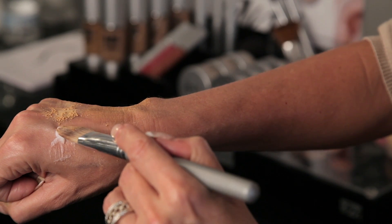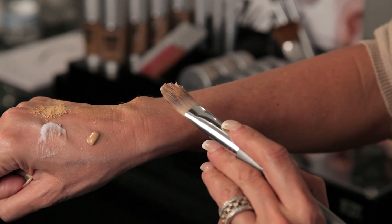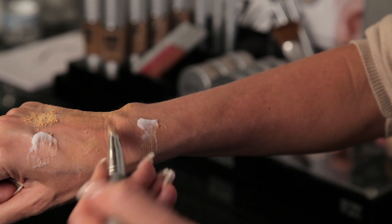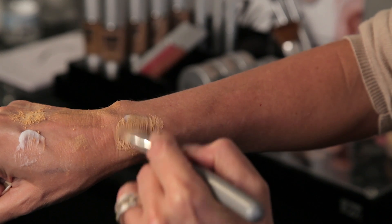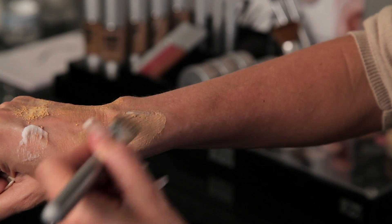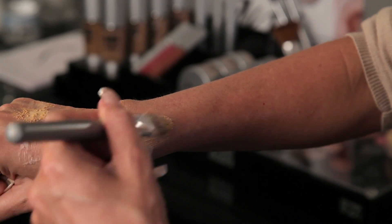The other thing you could do is take a little bit of your moisturizer again, putting it on the skin, picking up some of the liquid foundation — and see how that thickens that up. And that's how you get the best coverage and you thicken up your foundation.